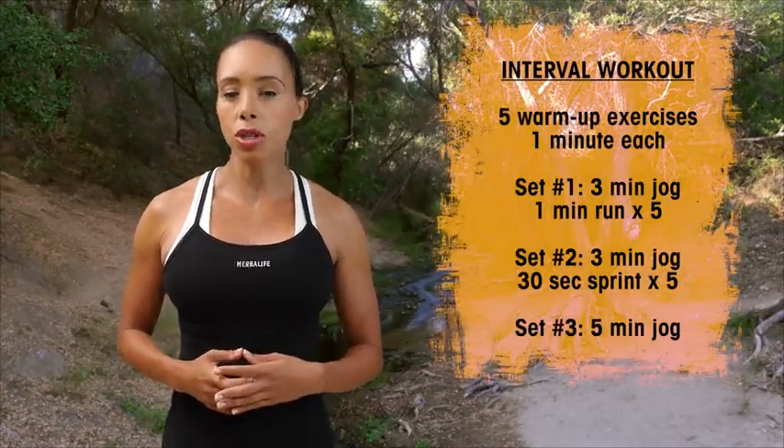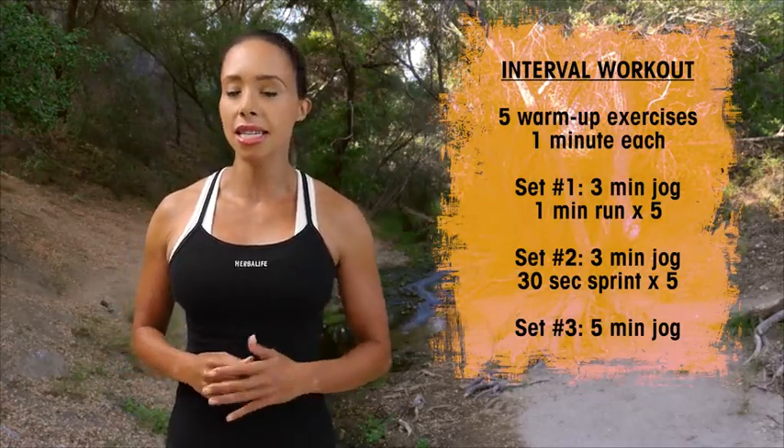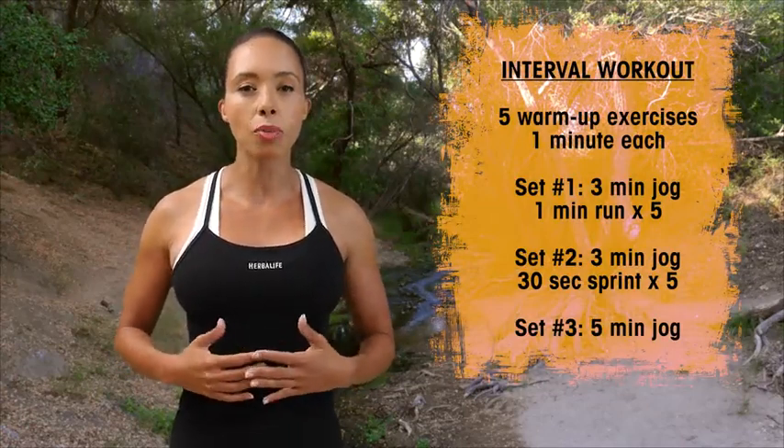I'm Samantha Clayton and today's workout is an interval style running workout. But before we get started with the run, I want you to do my five key dynamic warm-up moves for 60 seconds each move to get your body ready for the workout ahead.